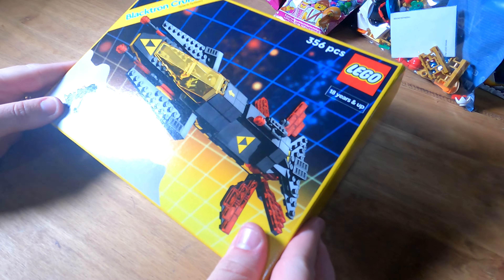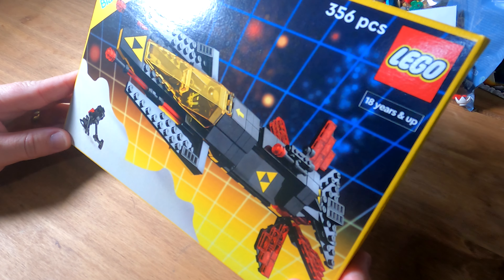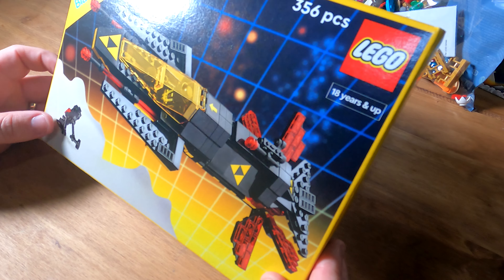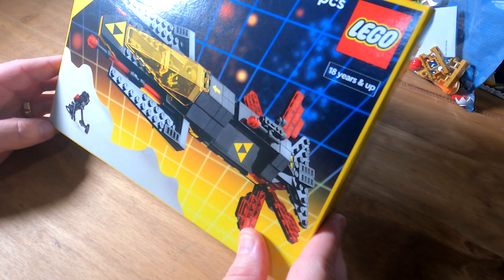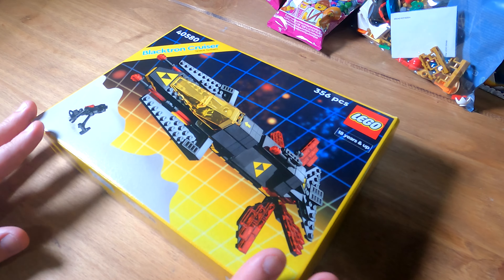I went to the Lego store today in Milton Keynes and managed to pick up this — the Black Jon Cruiser 40580. It was free, part of a gift for spending over £170, so let's get to doing a speed build now.